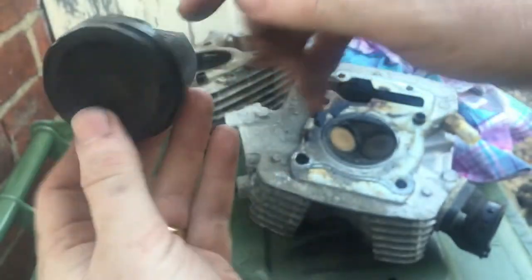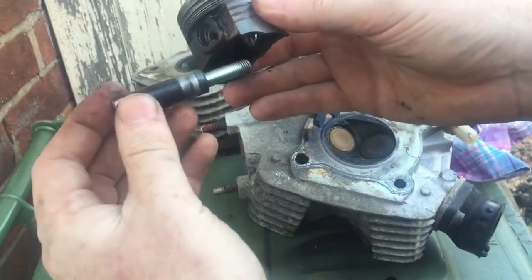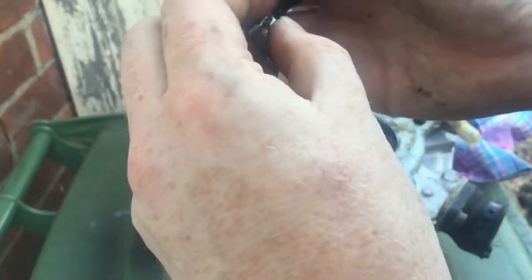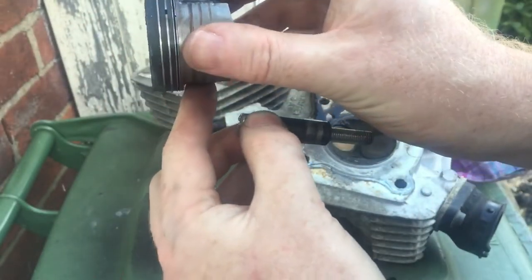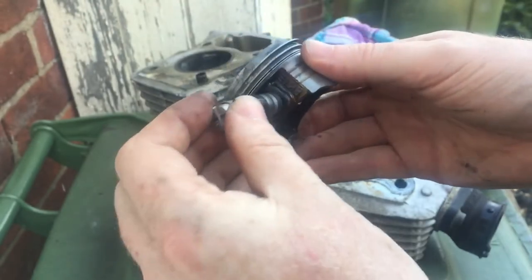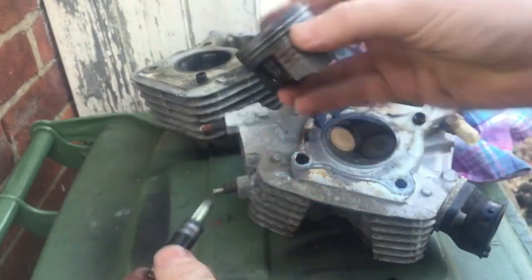What I did find is there's supposed to be two clips and this clip is only partially in the side. Basically there are two little circlips either side to hold the gudgeon pin. I only saw one clip and the pin was nearly sticking right out - whether that was enough to touch the bore walls and cause the problem could have been that. I can still see a partial clip in there but this got forced past the circlip.